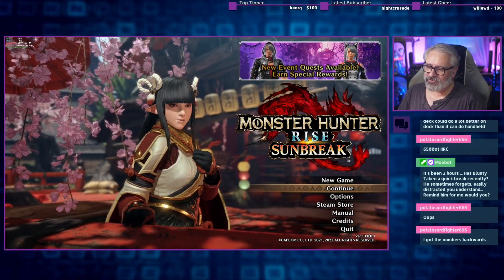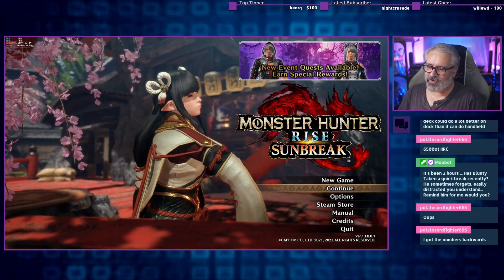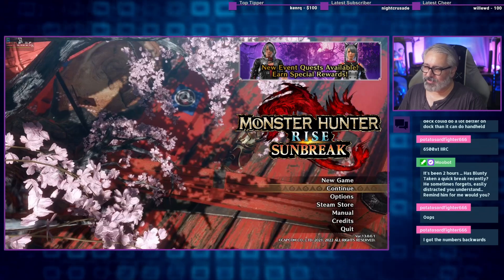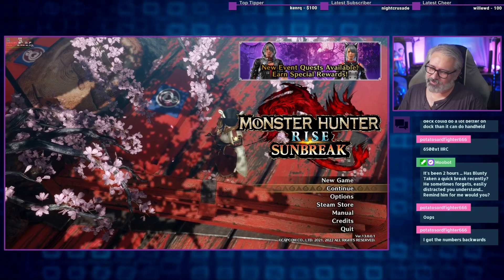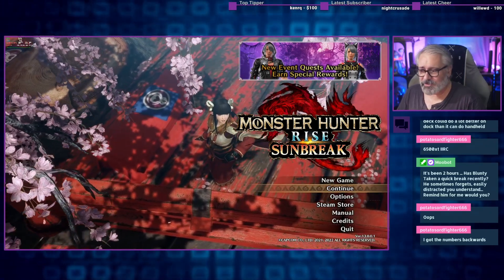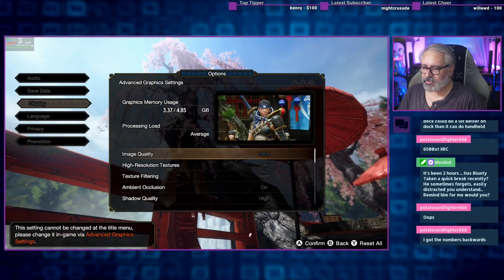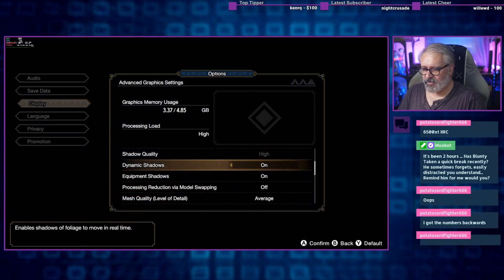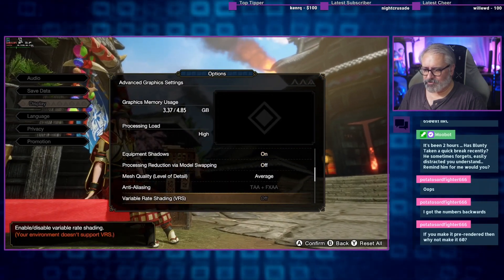On PC, all of these pre-rendered things and cutscenes are locked to 30 anyway. So I was right — my guess was a bit higher, I was a bit more generous. This is 30 because these scenes are locked for some reason. Alright — graphics settings, settings menu, let's have a look here. Dynamic shadows on, I'll go high on the level of detail.